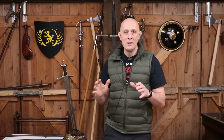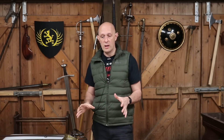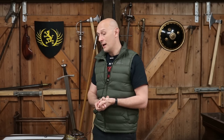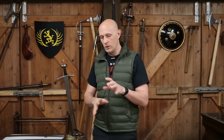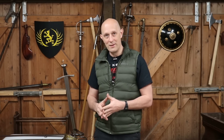Hey folks, Matt Easton here, Scholar Gladiatorius. Another video talking about British military swords of the 19th century. Every few months I have to clean my sword collection - make sure everything's oiled, no humidity problems, this kind of stuff. The last couple of days I've been getting all my swords out, cleaning everything, making sure everything's secure with a little oil on the blade and scabbards. It does mean I've realised a lot of them are video worthy and I've not necessarily made videos about them.